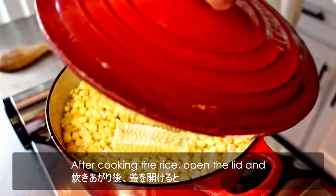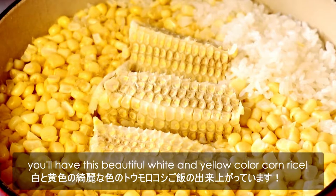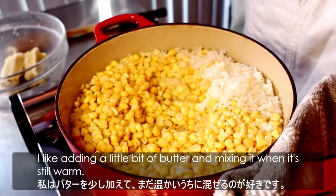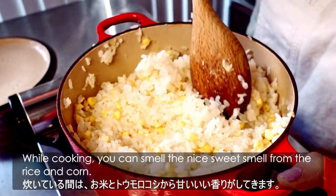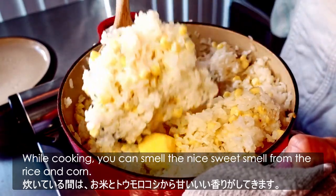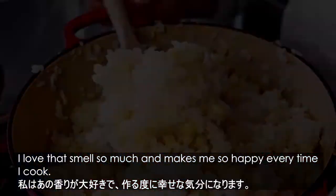After cooking the rice, open the lid and you'll have this beautiful white and yellow color corn rice. It's very tasty as it is, but I like adding a little bit of butter and mixing it when it's still warm. While cooking, you can smell the nice sweet smell from the rice and the corn. I love that smell so much, and it makes me so happy every time I cook.